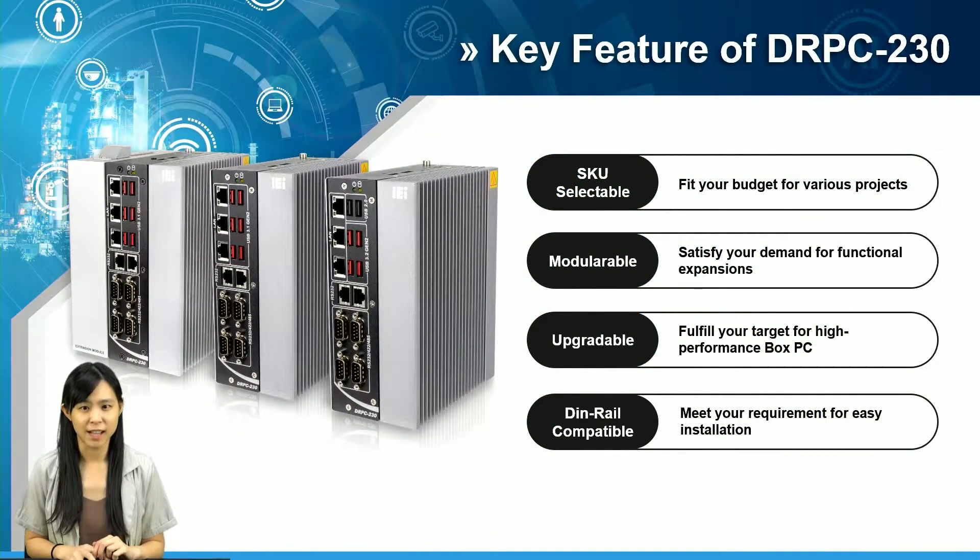Hopefully the word 'first' had brought your attention. Most products that come with 'first' usually mean there are some significant differences apart from the series. For DRPC230, it of course adopts the DIN rail compatible feature from its fellow predecessors.